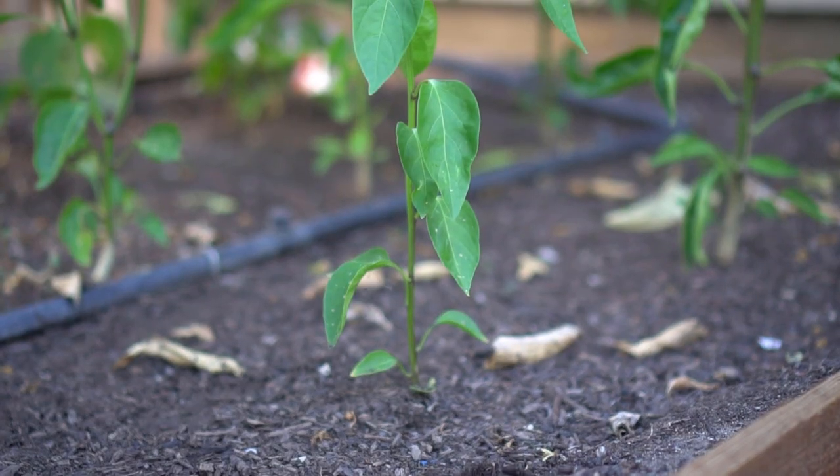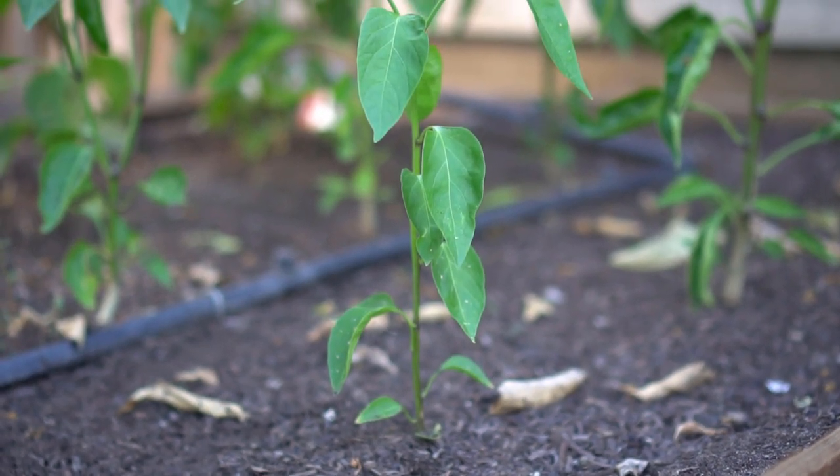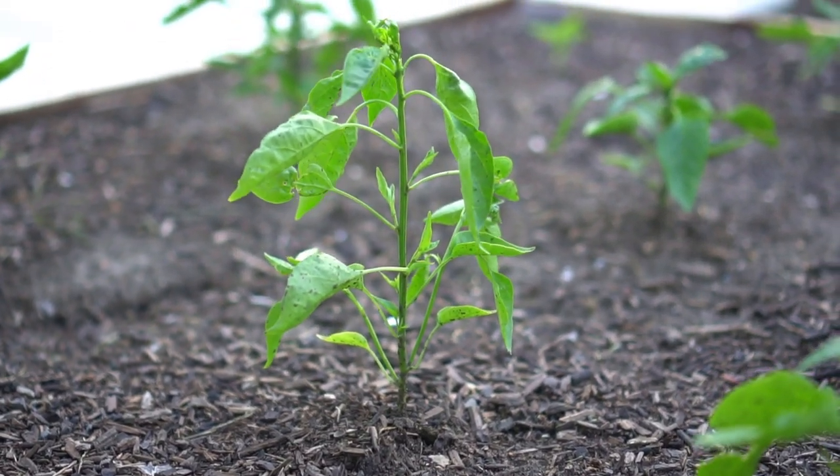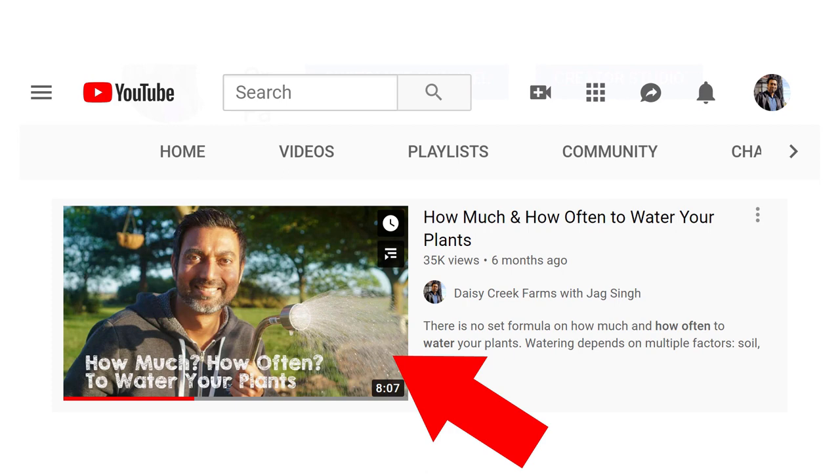Tip number four: watering. Peppers love moist soil, so make sure your soil is moist at all times while growing peppers. The amount of water you give to your plants depends on many conditions such as your temperature, the type of soil you have, and a lot of other conditions. I made a separate video on how often you should be watering your plants, and if you follow that guide you can easily keep your soil moist while growing peppers.